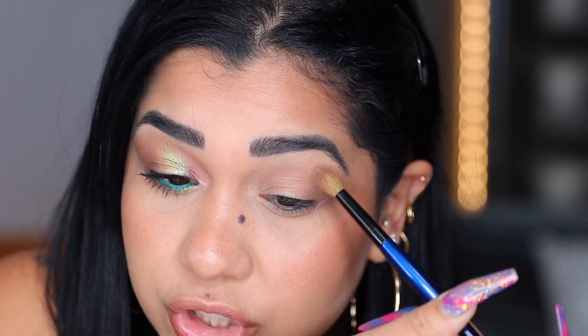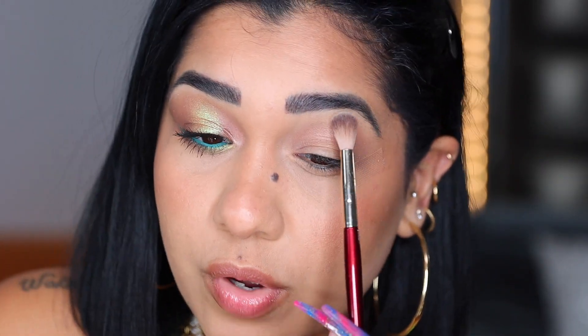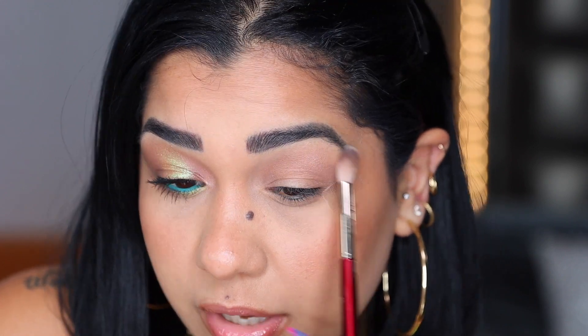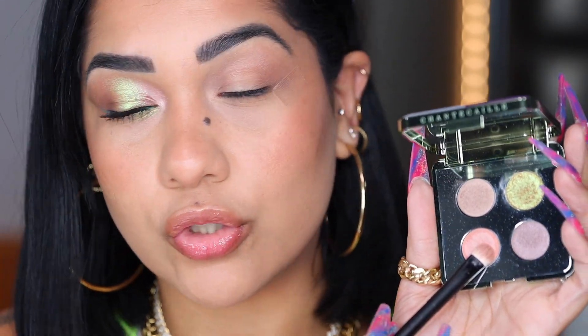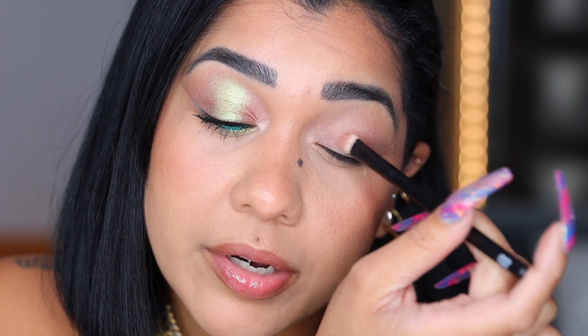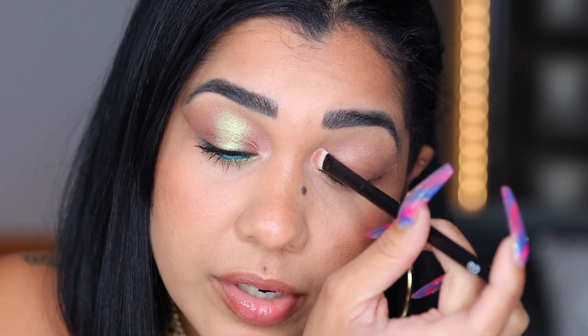Now I'm gonna be grabbing my BK Beauty 201 and blending the edges right by my brow bone, very soft. First I'm gonna show you how the shades look dry, and then we are gonna wet them. I'm gonna be placing this peachy shade right here on my inner corner — that is how it looks dry, and we are gonna be wetting it in a second.